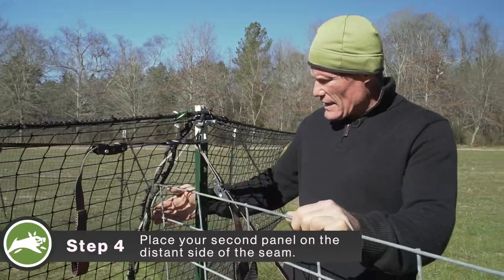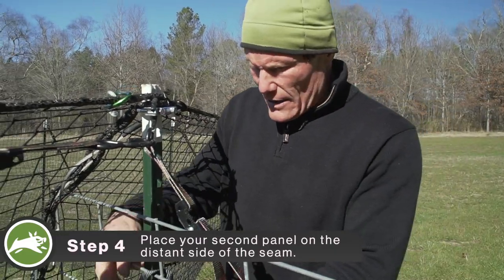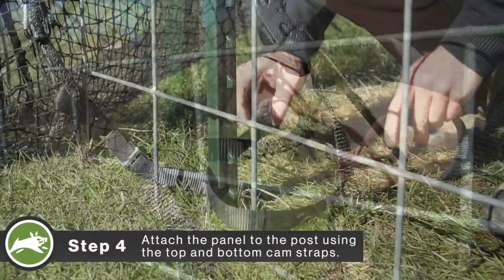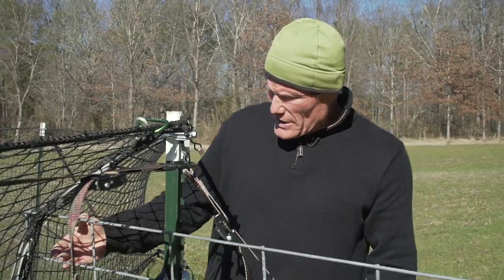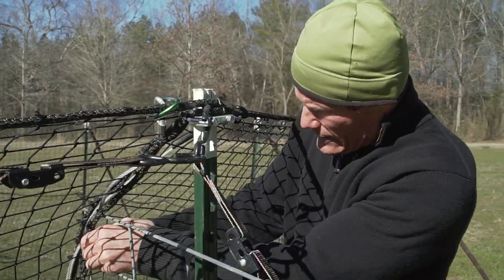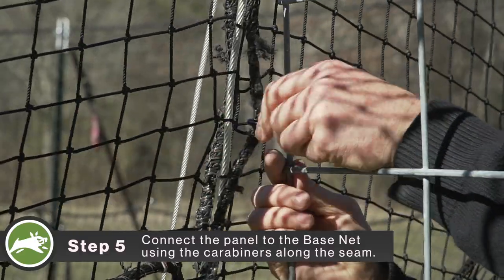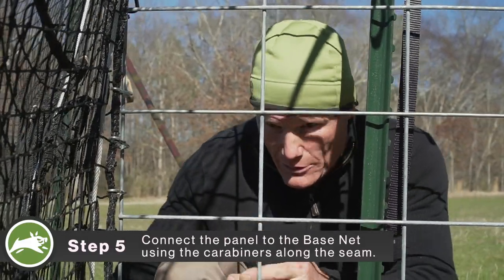We want to make sure as we engage the netting, we stay on the distant side of the seam so it does not get entangled. We've got our cam strap for the top that needs to be secured, and there's a matching one on the lower section that ensures the bottom of the panel does not get kicked out. As you'll see on your net, there are carabiners that run down the distant side of the seam — we're going to individually connect those to the far end of your hog panel or chute. Some people have their own custom chute. Securing those all the way down will create an impenetrable barrier that only allows pigs to go through the funnel.